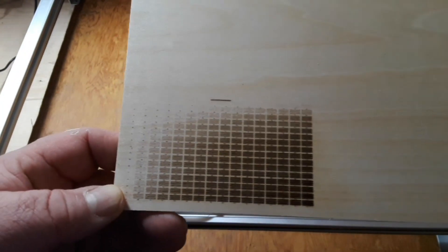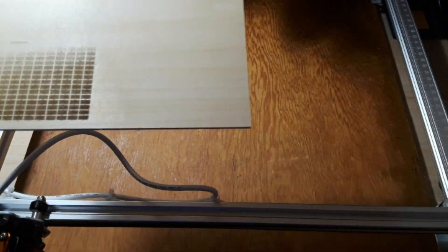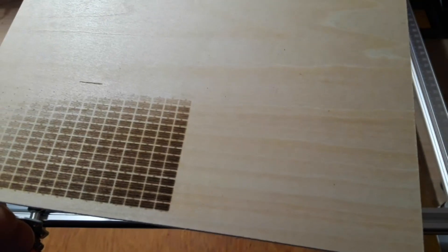Okay, so there is our first laser engraving, and these are speed versus laser power. I'm going to play around with it just a little bit more to see if I can get something better.